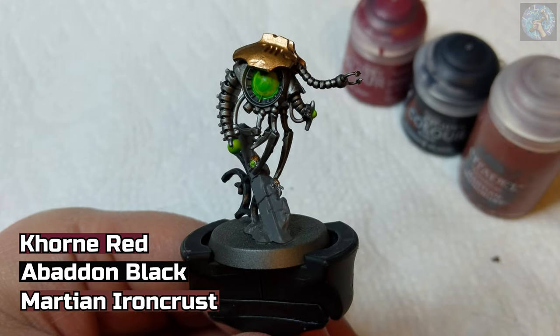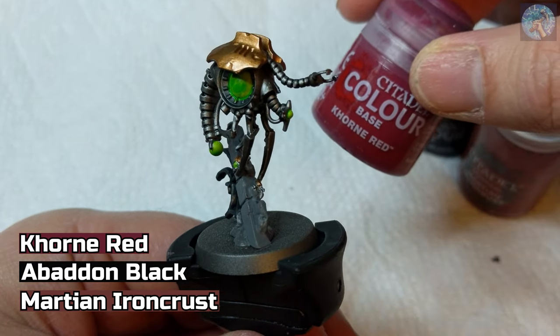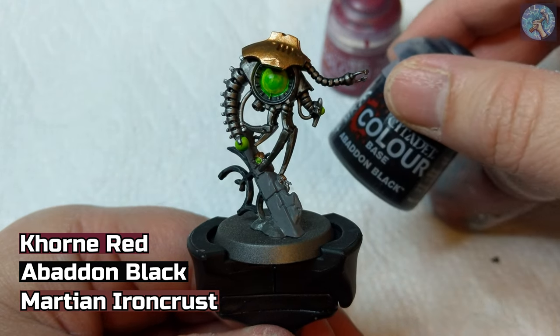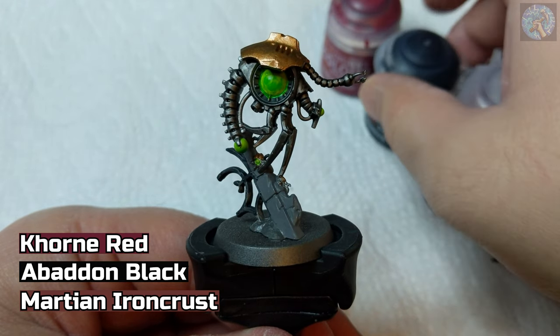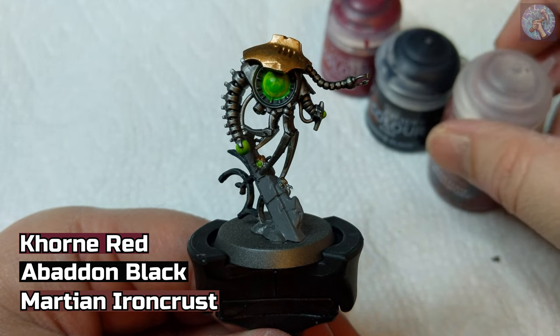For the next step, we're going to paint the base. We're going to use Corn Red on top of the base including the dirt mound, Abaddon Black for the side of the base, and then Martian Iron Crust on top of the Corn Red.